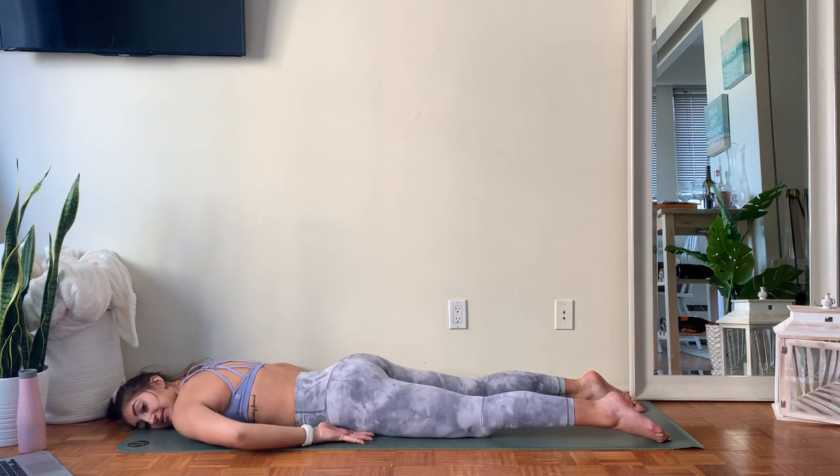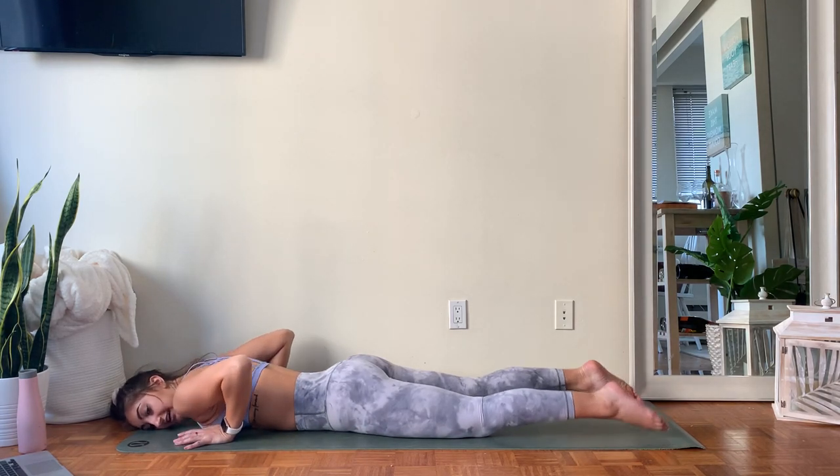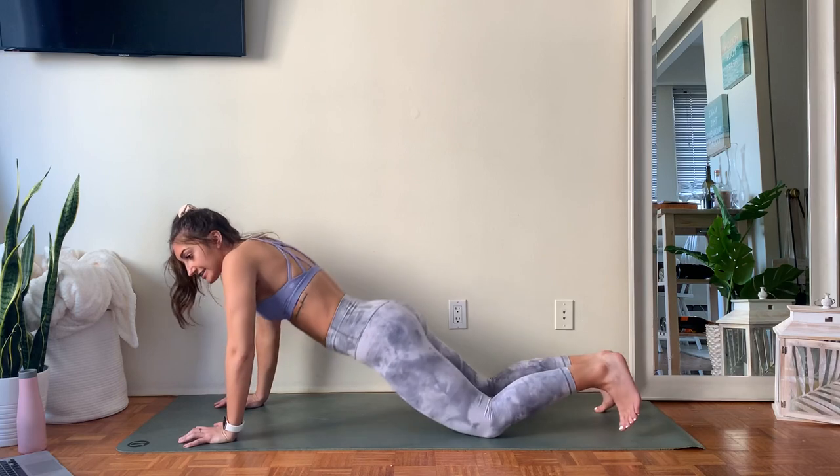Bring those arms by your sides, let your cheek rest on the floor. Take a big inhale, fill up through the back of the lungs, feel the ribs lift up towards the ceiling. Then exhale, feel your chest going heavy towards the floor. As you're ready, take those hands underneath the shoulders and push yourself back to that hands and knees position.